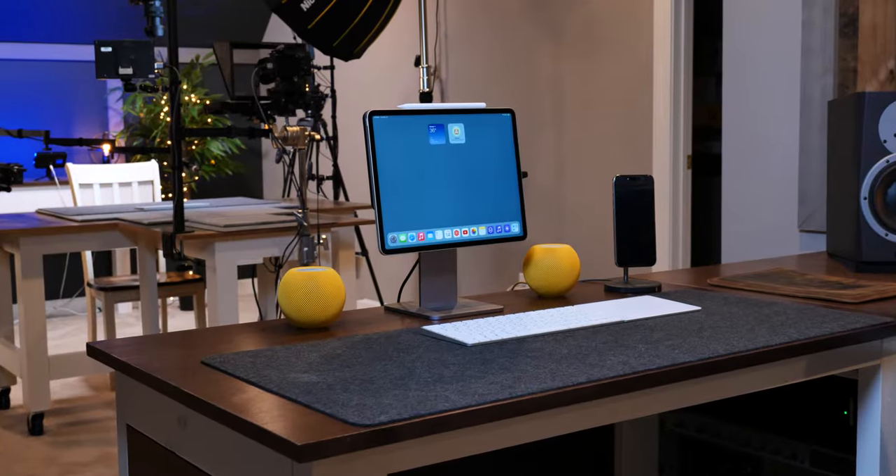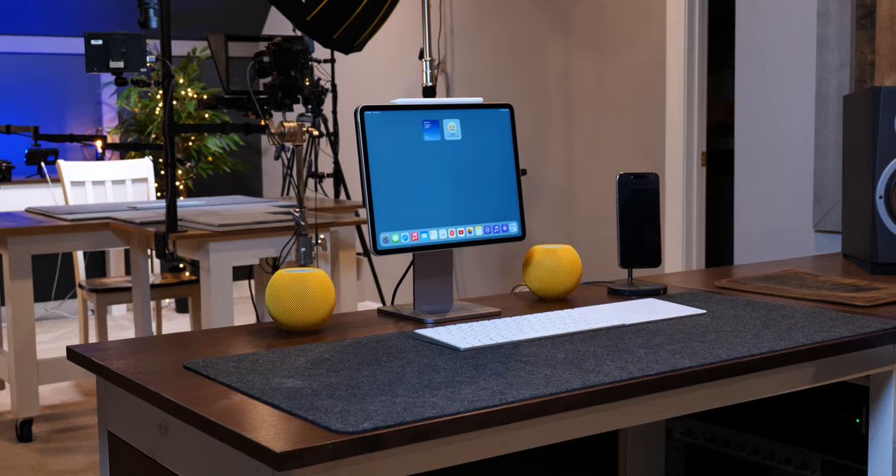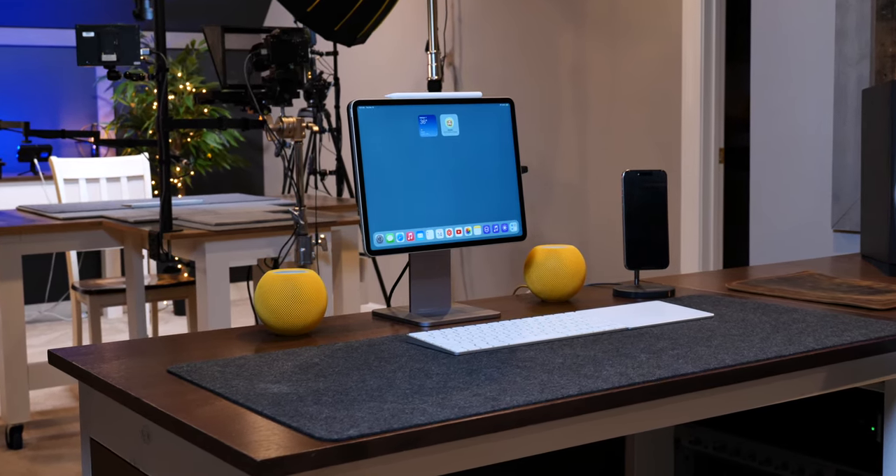Almost all of my videos are simple tutorials on how to use your iPad, iPhone, and now your Mac without going crazy. And that's what this channel is all about. But sometimes it's helpful to look at what goes on behind the curtain — how I actually use my iPad on a day-to-day basis. That's what this short video is all about.